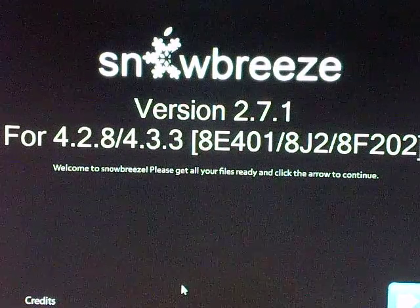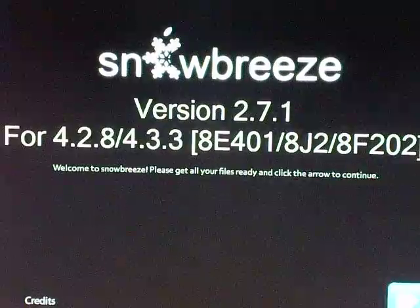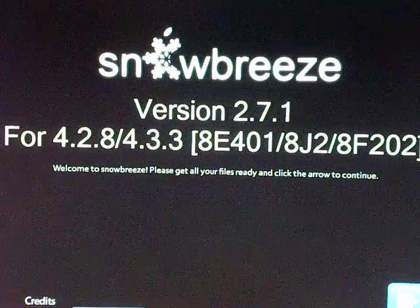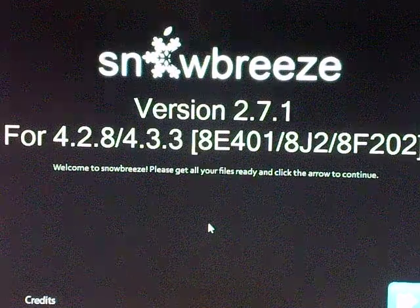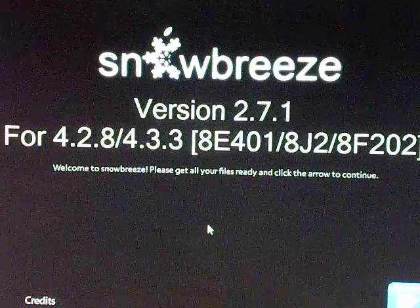If you want to check that, just connect your computer, go on iTunes, click on your iPod, and it should say which firmware you have. Or check for updates, and it'll show you there.